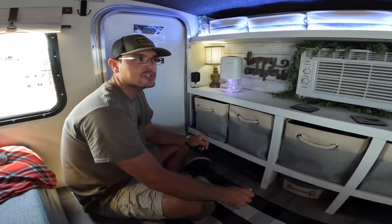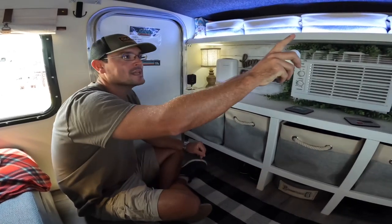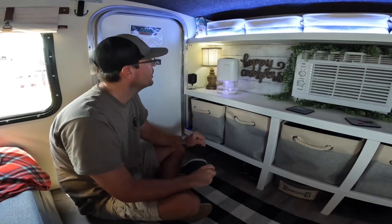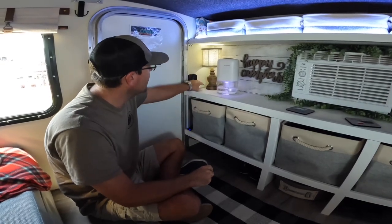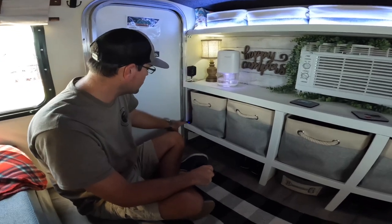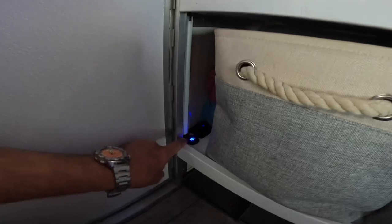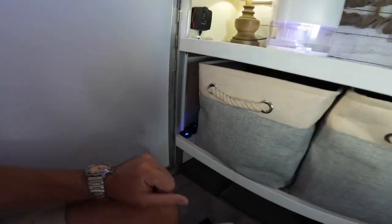Our front storage solution isn't just storage. We do have the five baskets up front and the five smaller baskets in the top. But with that, we also have the dehumidifier, we have our LED lamp, we have a power monitor down here, and we also have two USBs and a USB-C, all for any charging needs you may have.